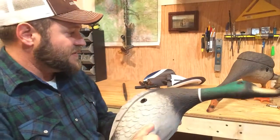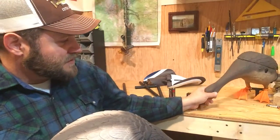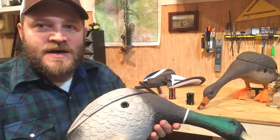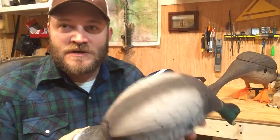I picked up two of these — a Drake and the Hen. I got them from Rogers on a Christmas deal. Hunted with them five or six hunts. We've hunted the river, we've hunted fields a couple times, we've hunted ponds, and so far I like them.